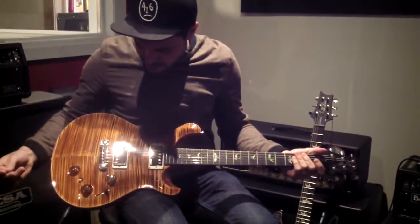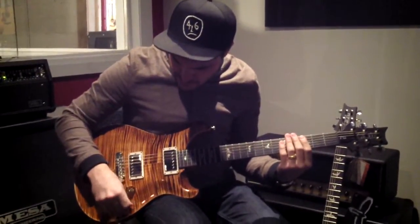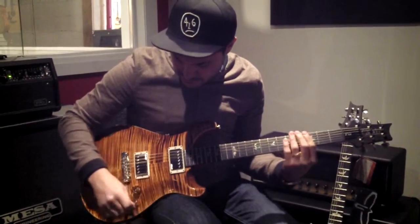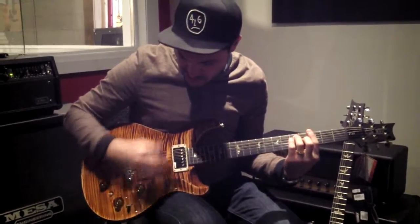The switching — the way it works, the five-way works like a Custom 22: neck pickup, inside coils, both humbuckers, neck single with bridge humbucker, and then bridge humbucker on its own.